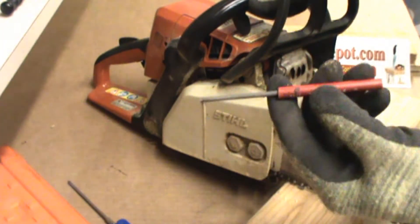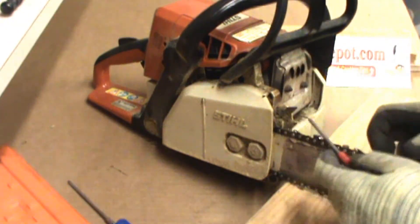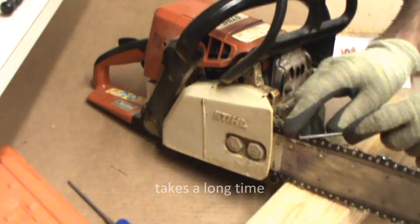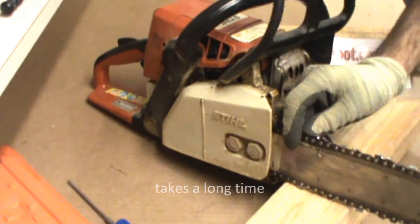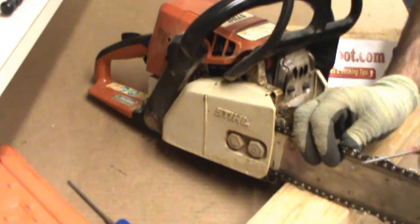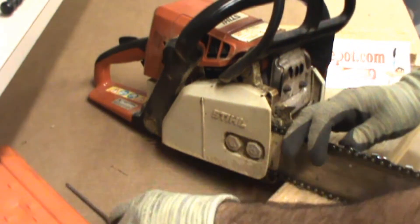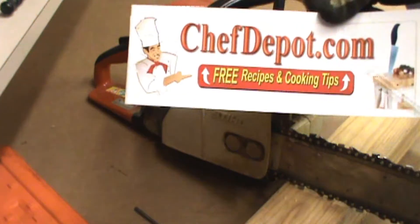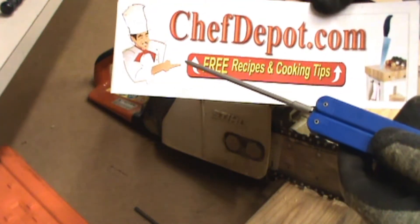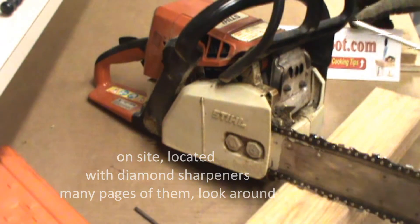The standard sharpener is a little round rod — this one's 5/32nds. It works okay, but it just takes a long time and a lot of effort. Doing it yourself is the fastest way compared to taking the chain off and dropping it off somewhere. Go to the site and pick these up — these are diamond chainsaw sharpeners. Very cool, and it saves you a lot of time.